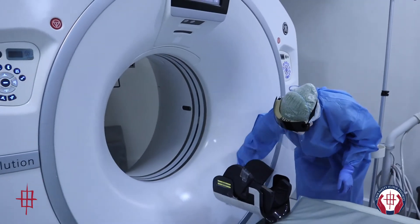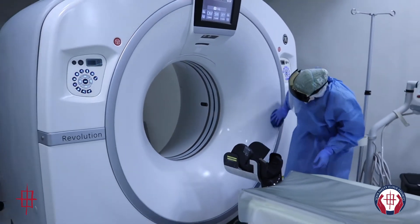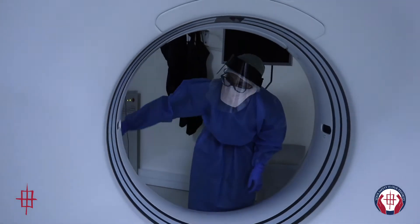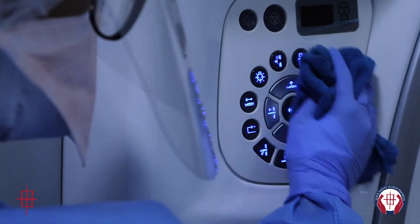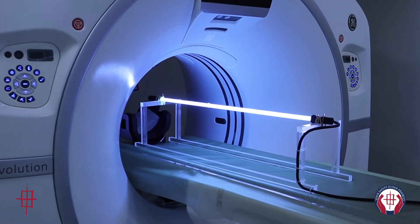After each procedure is performed, all equipment is first cleaned with a chlorine-based disinfectant, followed by 70% alcohol wipes. The UVC light is then activated in the room to further disinfect all the surfaces.